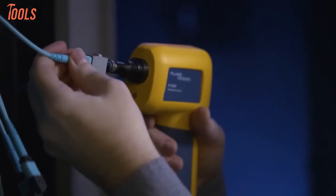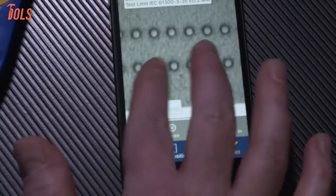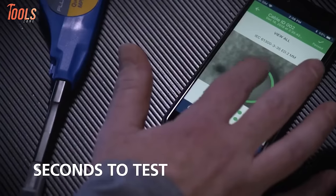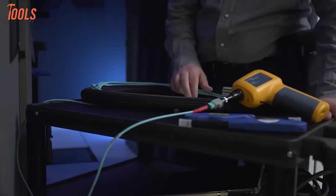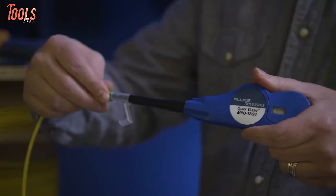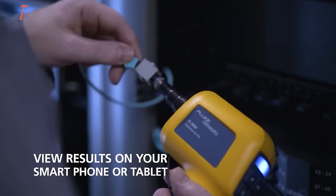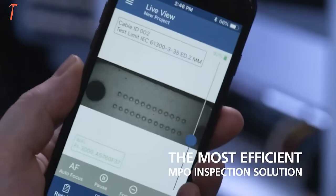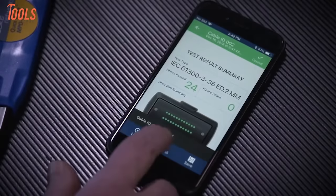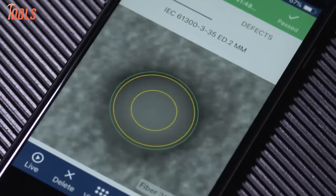With autofocus, auto-centering multi-camera design and automated pass-fail capabilities, it provides total MPO visibility from full trunk to individual interfaces. The device's user-friendly touchscreen interface enables real-time image inspection and results are available in seconds. The compact and ergonomic design, along with the ability to store and share results via a mobile app or LinkWare software, makes the PHY3000 a powerful tool for fiber optic cable inspection.